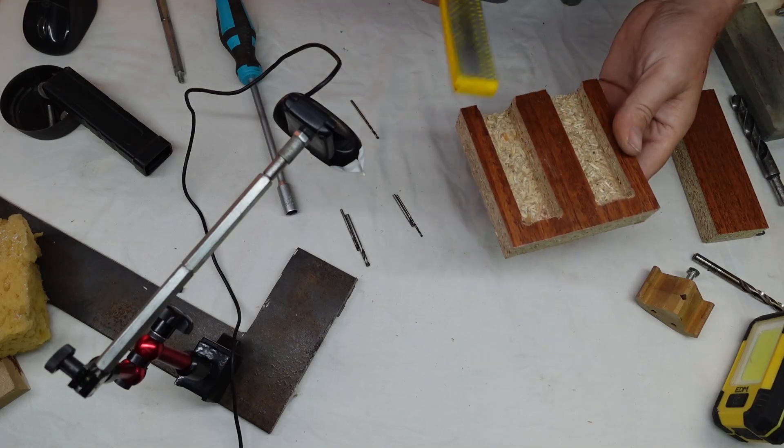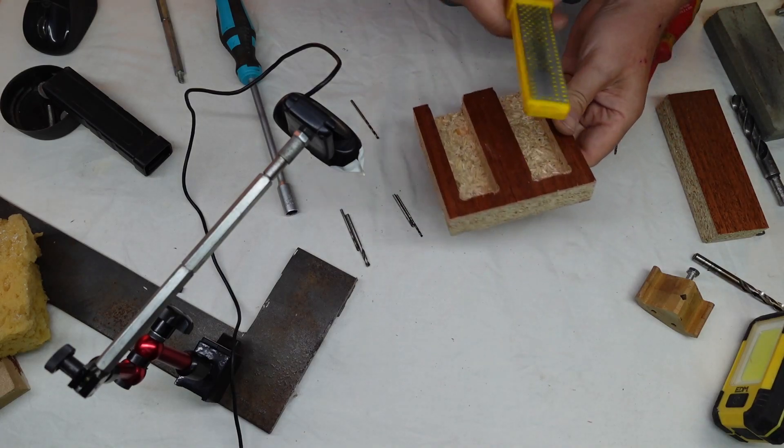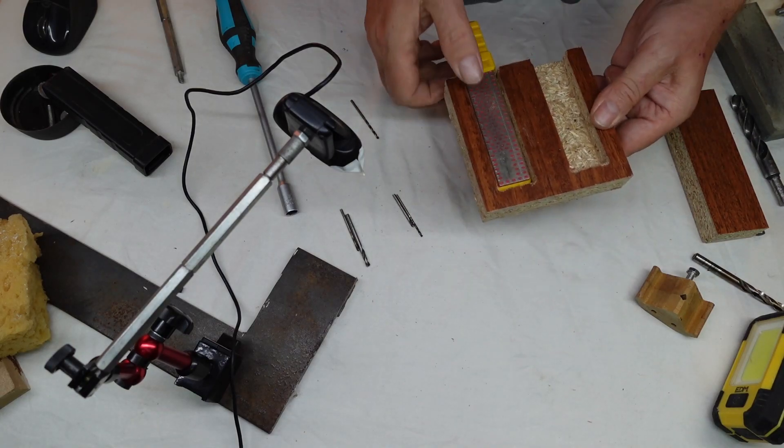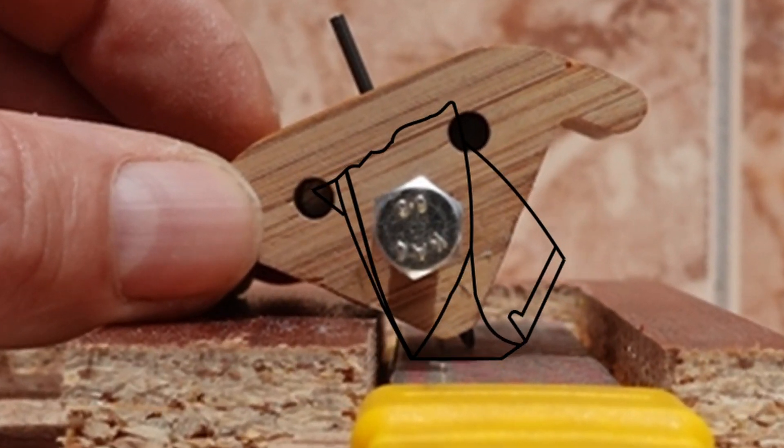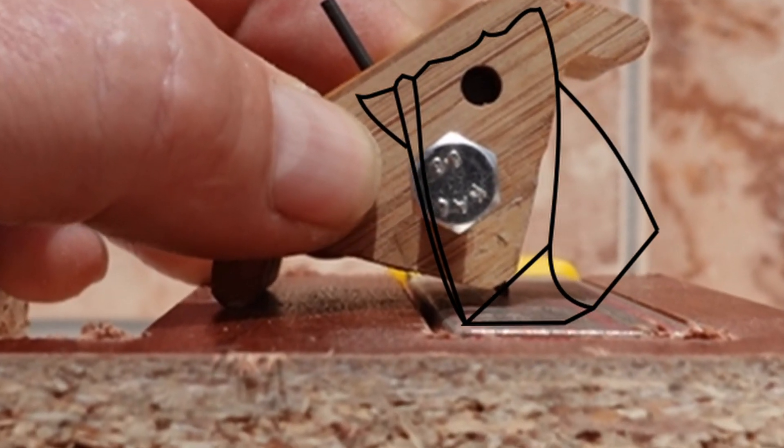Sometimes I use a diamond sharpening stone. For this it is very convenient to have a block with two different pockets — one for the 118-degree drill bit and another one for the 135.